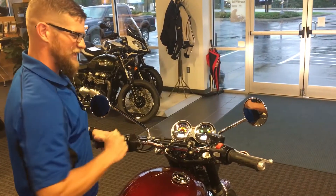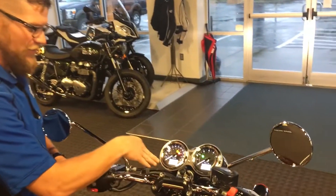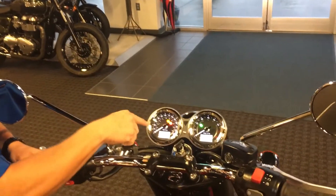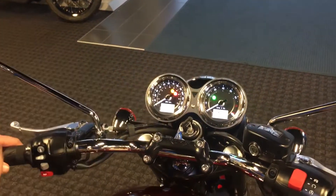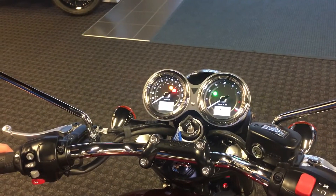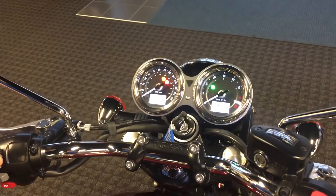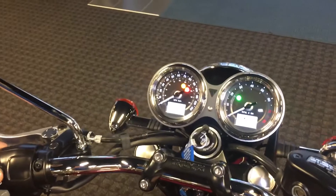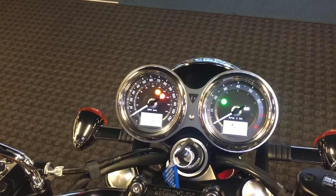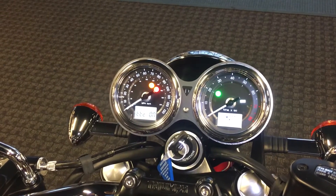We're going to key up this machine and watch the beautiful dial gauges cycle through and show our white numbers on our analog speedometer and tachometer. On the left-hand side, we have top left a gear indicator. Below that, our odometer, trip one, trip two, instantaneous miles per gallon, average miles per gallon, timepiece, and our traction control selection.